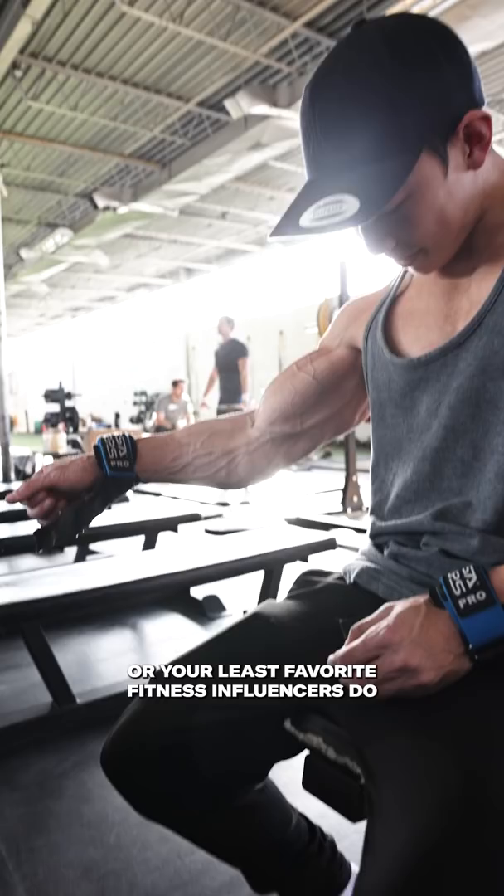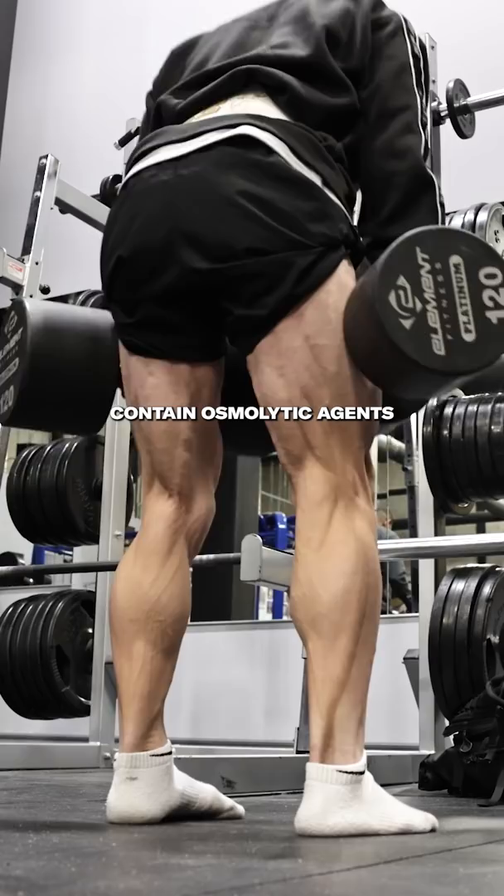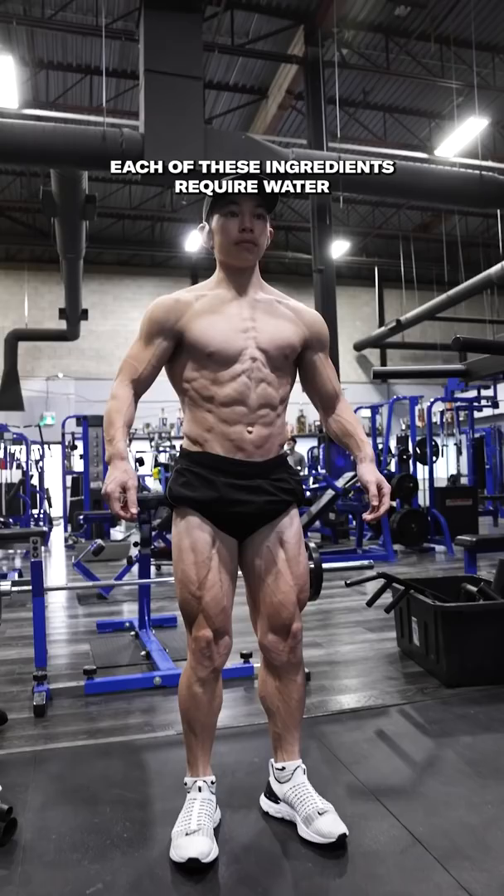Many of the products that you spend your entire yearly salary on with the hope of adding an extra inch to your biceps — the ones that you currently see on the market — contain osmolytic agents such as betaine, taurine, and glycerol.